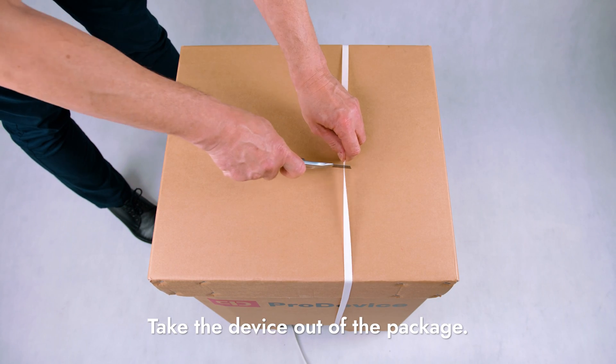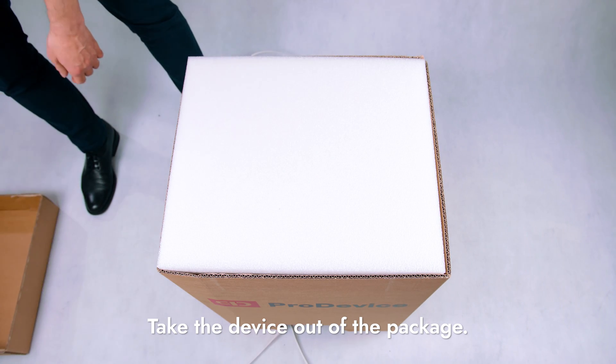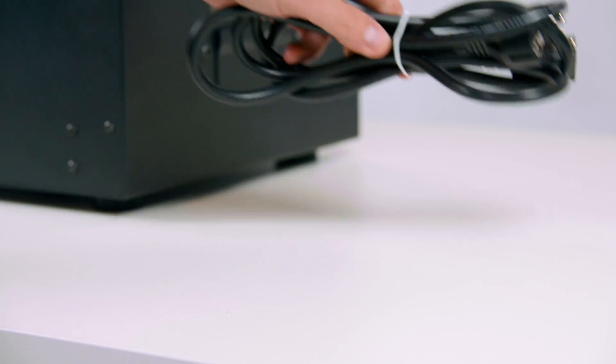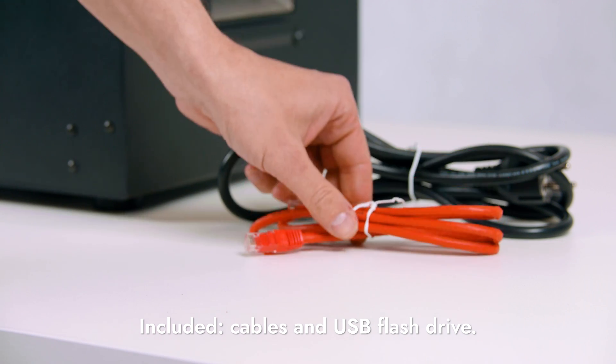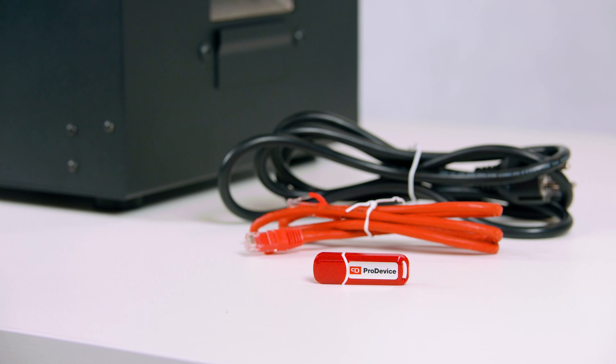Take the device out of the package and place it on a stable surface. The package also includes a power cable, USB flash drive, and a network cable, if you have bought a device with PPMS software.